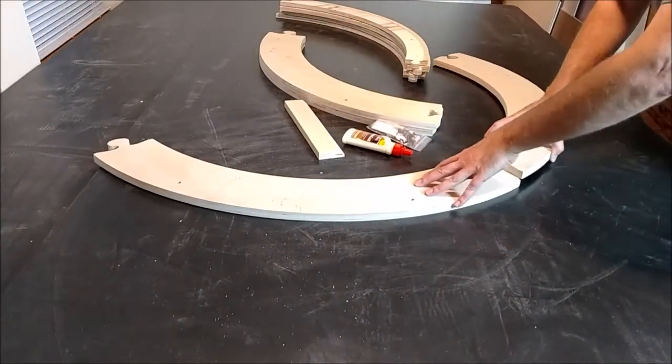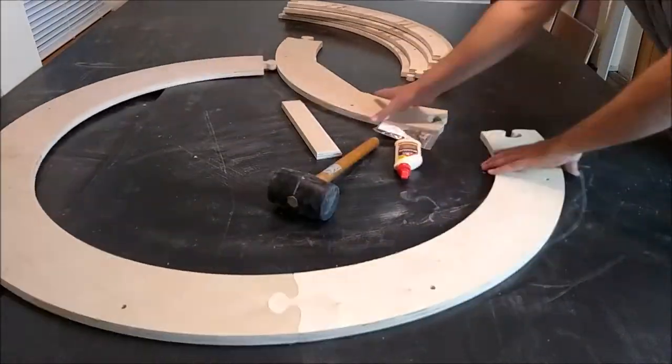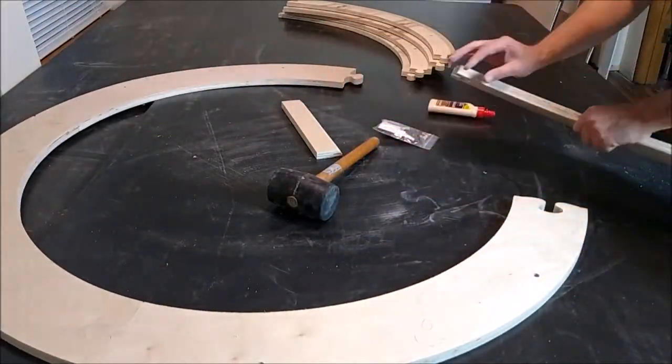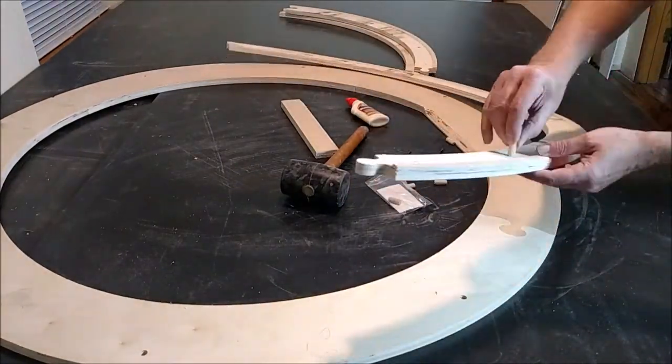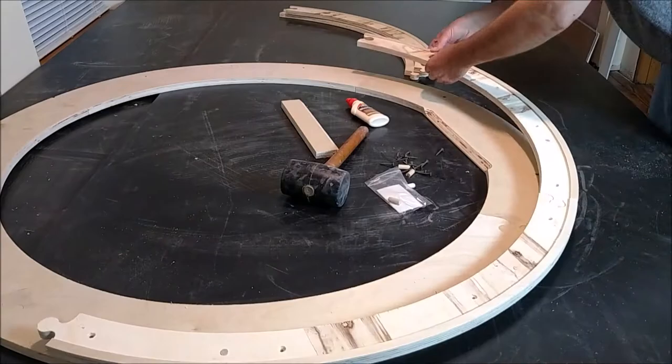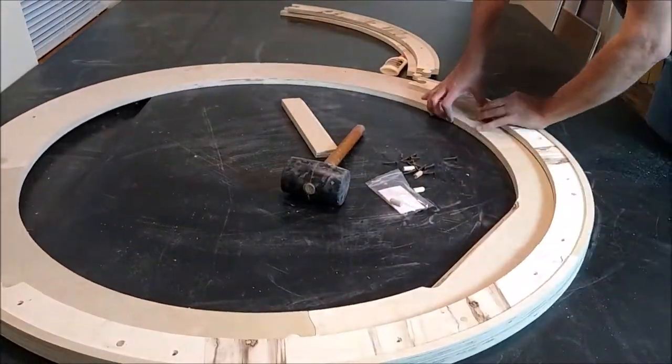As can be seen, the large diameter canvas stretcher frame ships collapsed in a small box. Each piece interlocks together and is secured with glue and screws. After drying approximately one hour, the round stretcher frame will be very strong and ready to secure your canvas to.